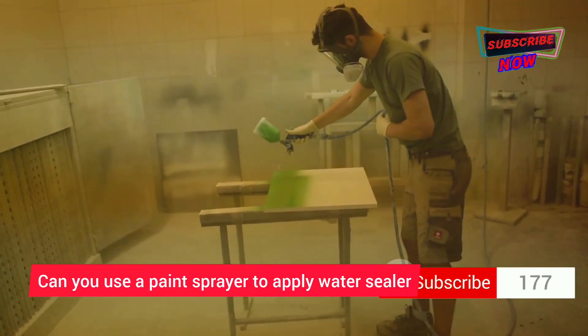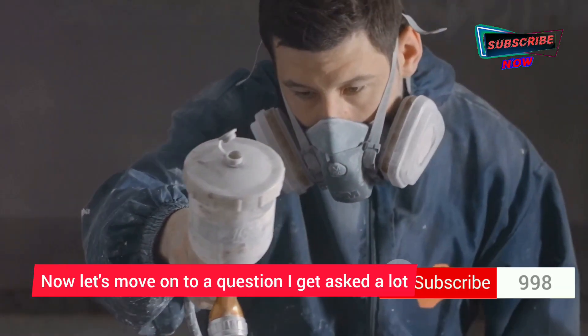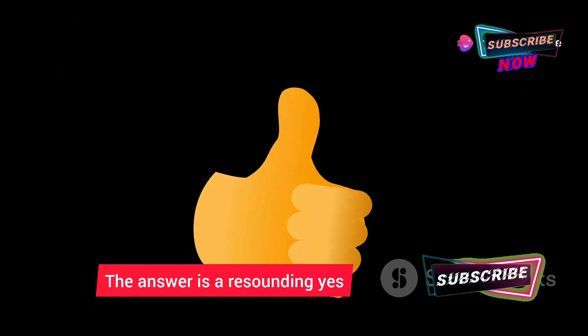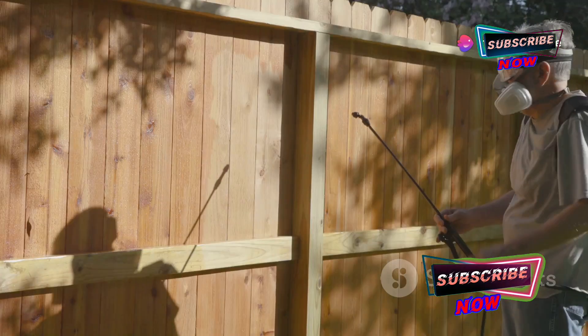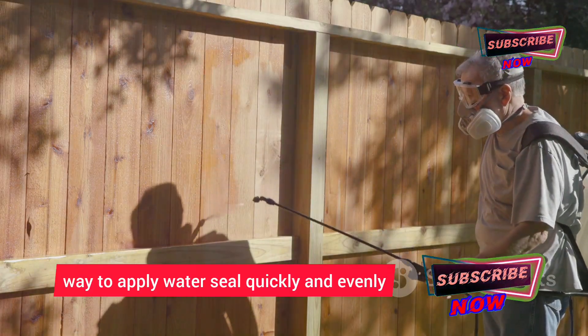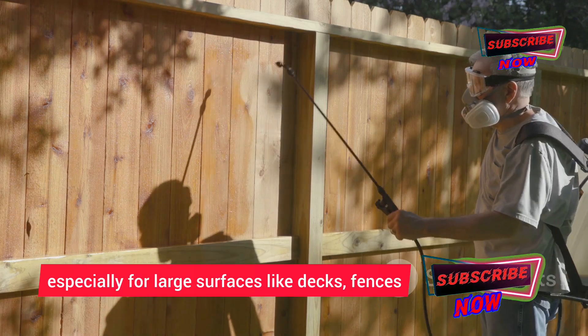Now let's move on to a question I get asked a lot: can you use a paint sprayer to apply water sealer? The answer is a resounding yes — you absolutely can. In fact, using a paint sprayer is a great way to apply water sealer quickly and evenly, especially for large surfaces.